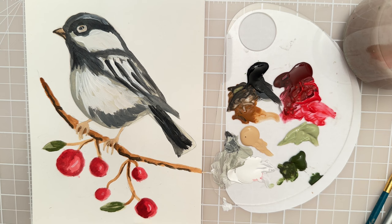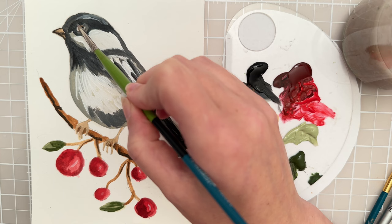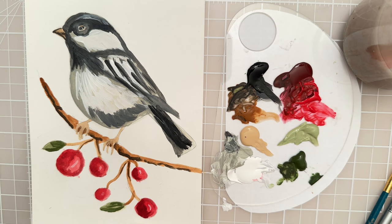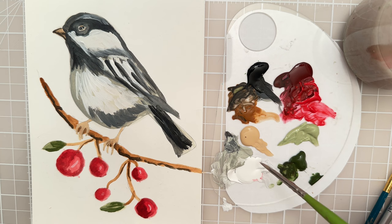At this point I would probably step back and look at your work. See how things are looking, see what you might want to change or adjust. I might try to get a little bit closer around that eye. That looks good. Then I might take a little white and just feather in this area.